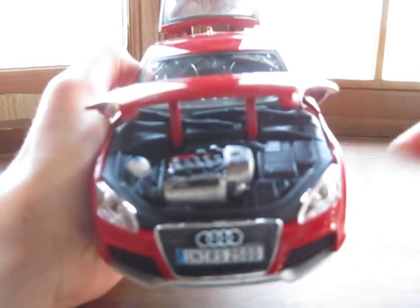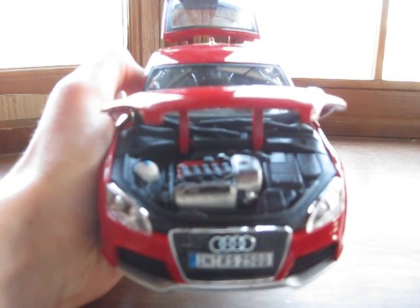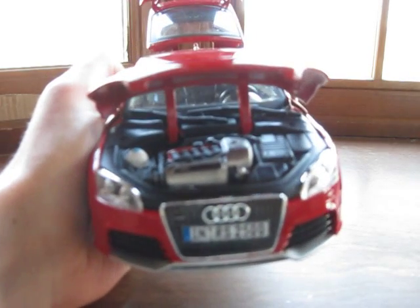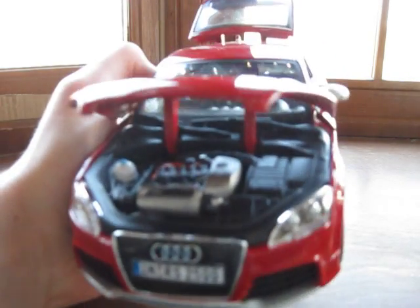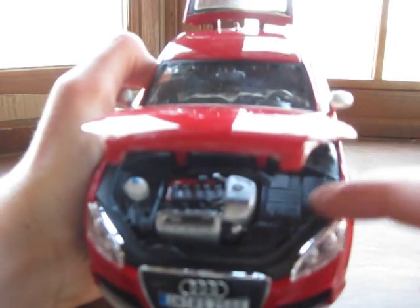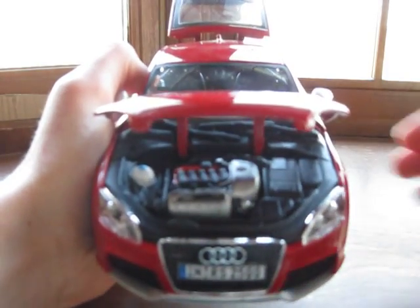Looking under the engine, everything's in the right place. You can see the spark plugs there — this is a five-cylinder, which is pretty unusual and very interesting. You can really see all that detail. Around the edges it kind of just looks like one big plastic piece, but the most important stuff is definitely there.